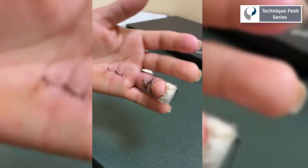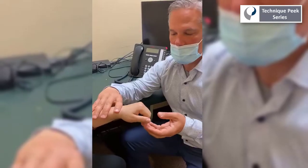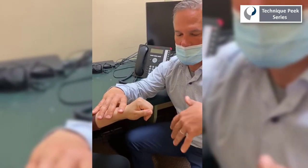Today we're going to see what a typical initial therapy session might look like for a post-operative patient recovering from this type of flexor tendon injury.